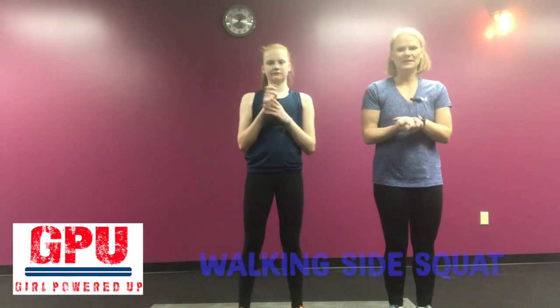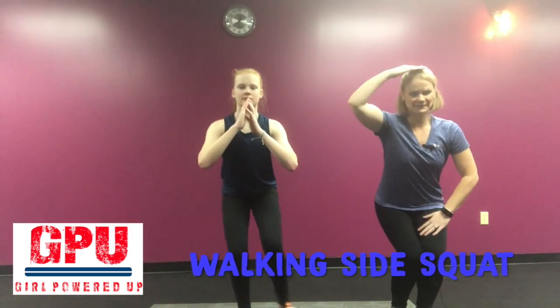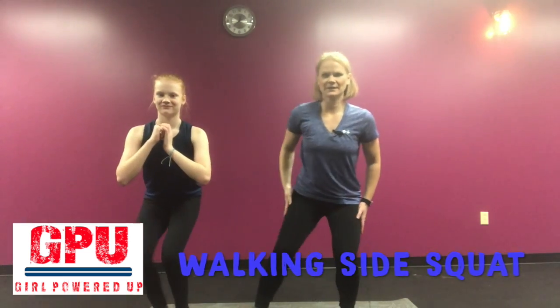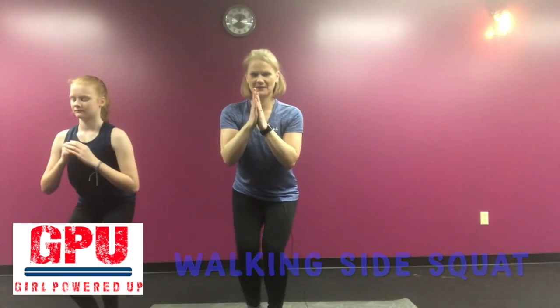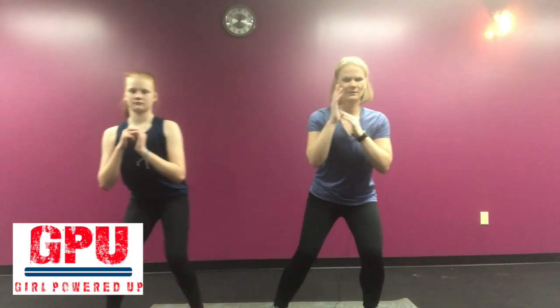Our next squat is going to be a walking side squat. Go ahead and get down — you want to stay at the same level, you're not going up and down. Just like this. You're working those side muscles there, pulling in, and then you can come back, pushing out, staying everything nice and stable.